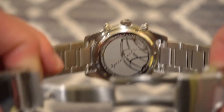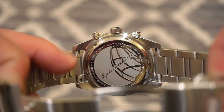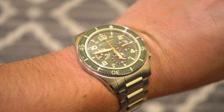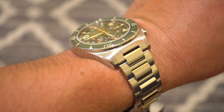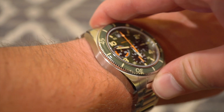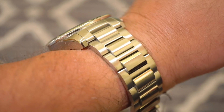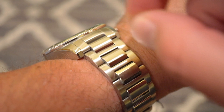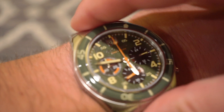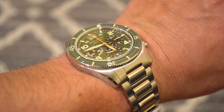Taking a look at the case back, it is screwed down with the Spinnaker mainsail logo and some basic specifications. You can also get a glimpse of the solid end links. There's the watch on my 6.5-inch wrist — it is 43 millimeters but wears really compact to the wrist. Side to side it just fits my wrist nicely, rides really close, and could probably even fit under a shirt. Definitely more of a sporty, casual watch than a dress watch.